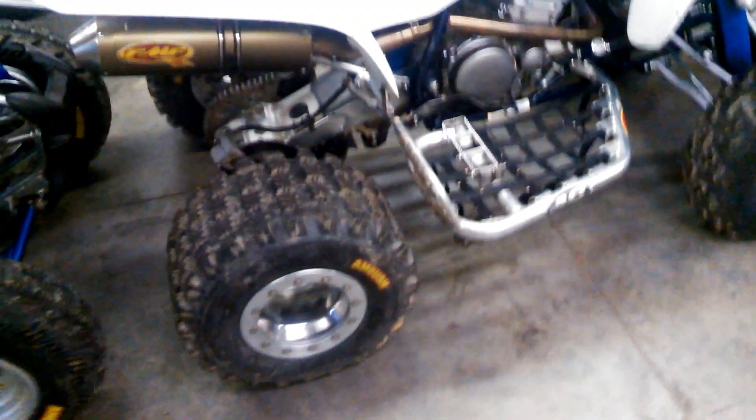I put beadlocks on it. They're ITPs and brand new Ambush rears. They're 20 10-9s. Yeah, that's it for that.